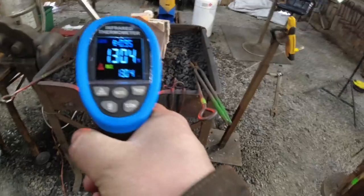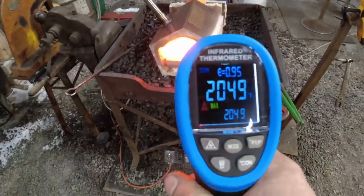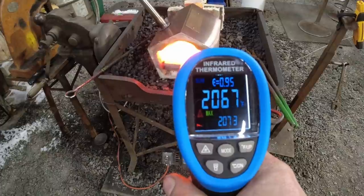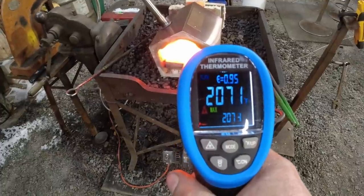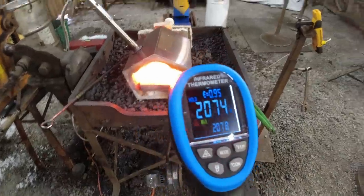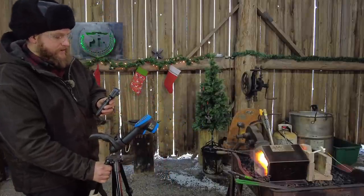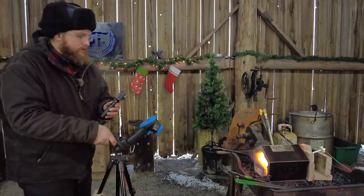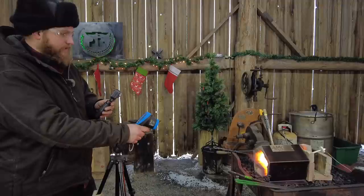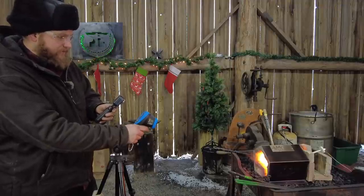Let me move it a little bit — that's further back in the forge where it was originally pointing. I'll try not to bump this thing. We're climbing up closer to 2100 degrees right now, which is pretty darn good, and only at 10 psi. I'm going to have to move this back — it is warm as all get out. Let me adjust this a little bit and we'll get another reading.